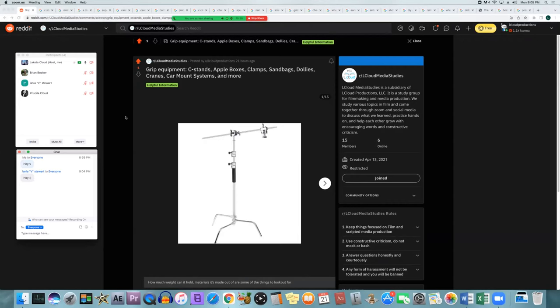The first thing we're talking about is grip equipment and different kinds of things to look into. We're not going to cover every single thing — things like gloves for grip work we've already talked about in a previous semester. This time we're focusing on tools that can be used by anybody, especially if you're doing independent production and won't have a full grip department.